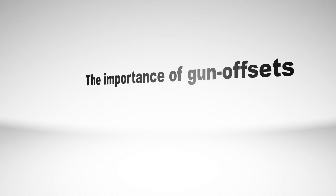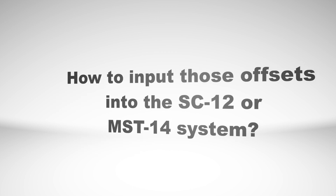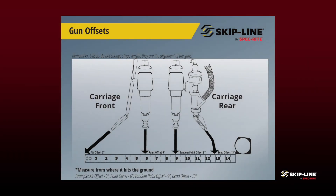Hey guys, Mike Lindell from Skip Line. Today we want to take a little time and talk to you about the importance of gun offsets — how to determine those offsets and ultimately how to input those offsets into your ST-12 or your MST-14 system. Paint gun offsets, bead gun offsets — these are really important.